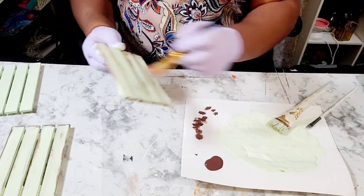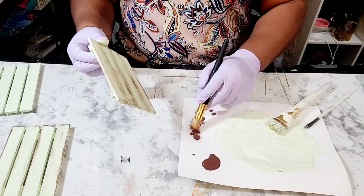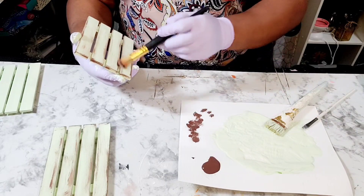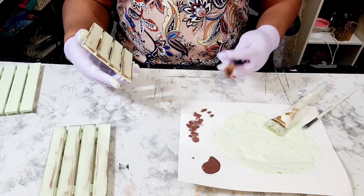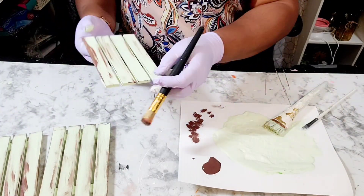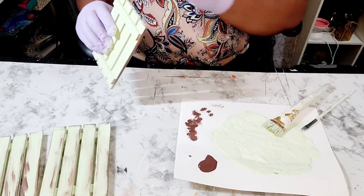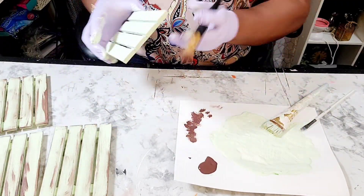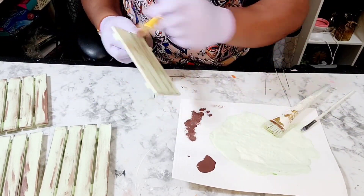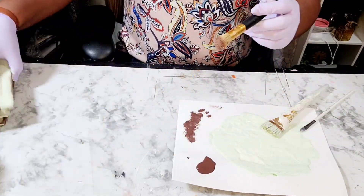I am using Burnt Umber by Apple Barrel to distress these palettes. I do have a distressing brush that you can pick up from the Dollar Tree. On some areas I was heavy with the distressing, while on other areas I was light. I will distress both the inside and the outside of this palette.